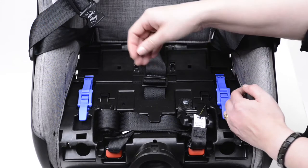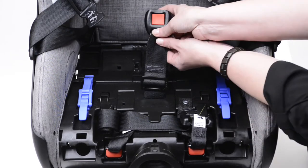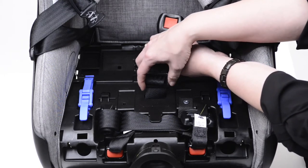When using the infant carrier with a newborn, you'll likely need to use the shorter crotch strap length. Check to see which length the crotch strap is in, and if you can see a metal plate hanging up, you'll need to adjust it to the shorter length.